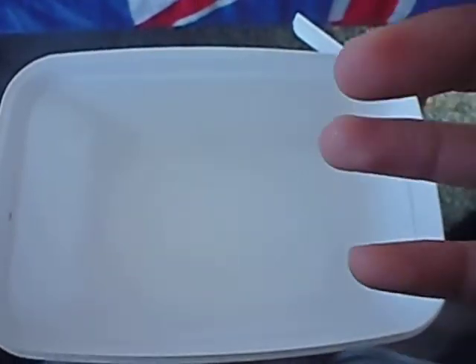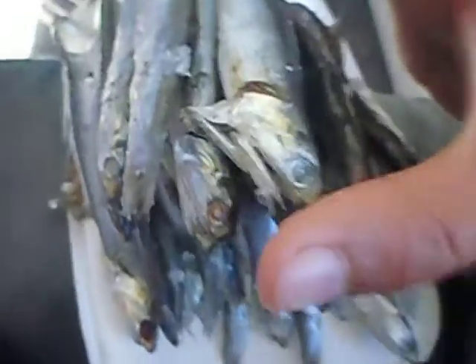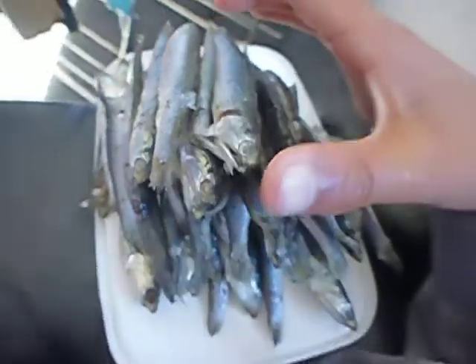Hey guys, today we're gonna be learning how to brine your anchovies. As you can see here, we have a lot of anchovies — they're a little bigger than usual, about 10 to 20 centimeters.